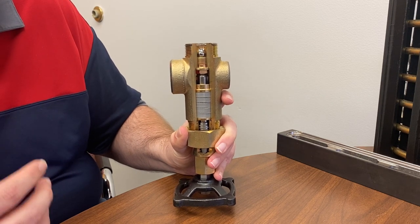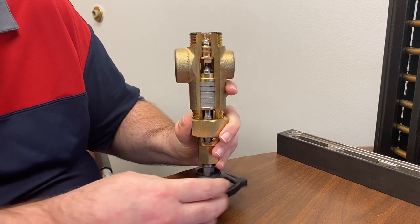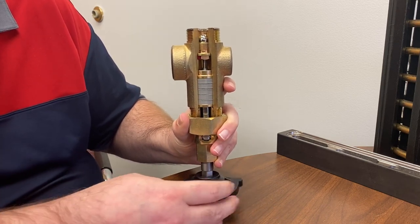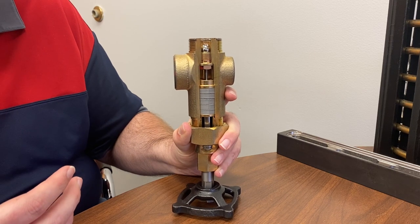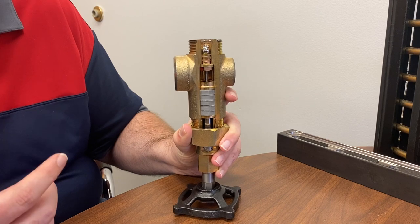Once the gauge is filled up with the fluid and equalized with the tank, the next step in commissioning is to open the valve all the way. Now you can see the stem moving down and the pin at the top of the stem. The valve is now fully opened, and if this valve were in a horizontal position you would get good flow from the tank into the gauge.